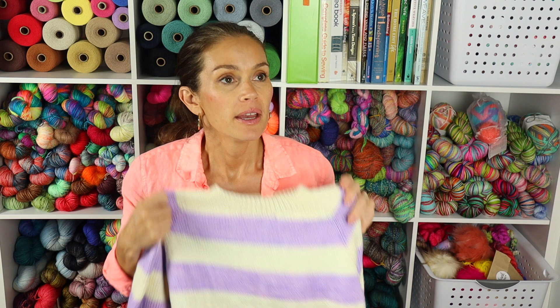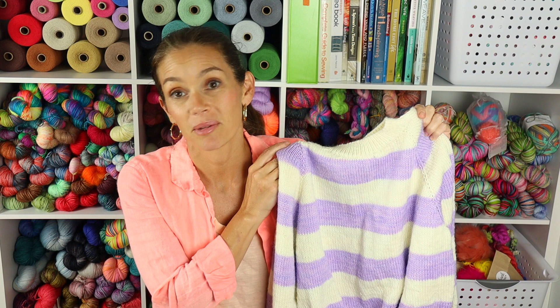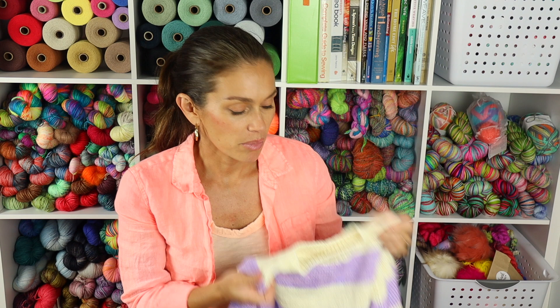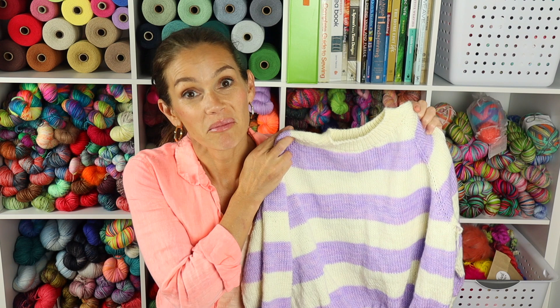I had said I'd probably wait until spring to wear this since it's more spring colors, but I might be wearing this in the fall — I'm not kidding, I'm so excited about this. Plus by the time it's actually cool enough to wear a sweater, we're talking December realistically.